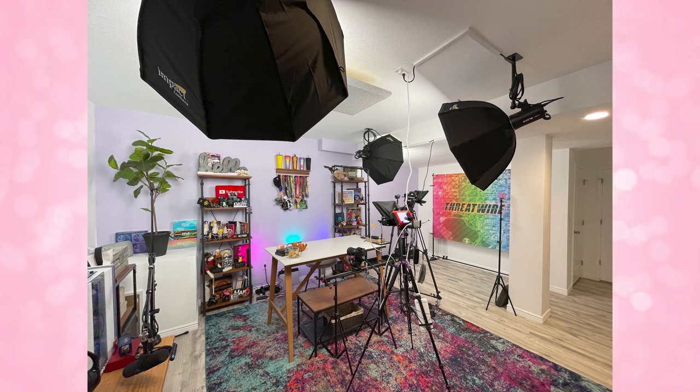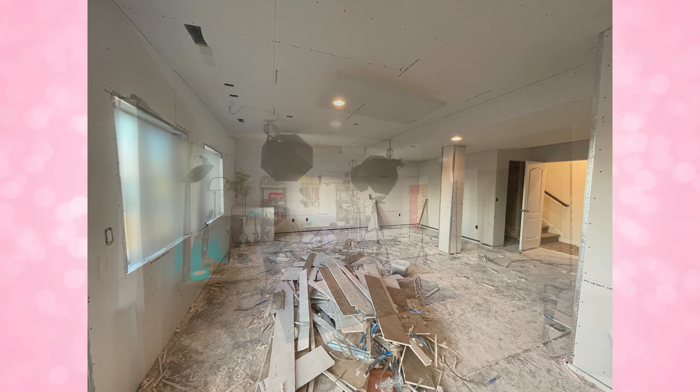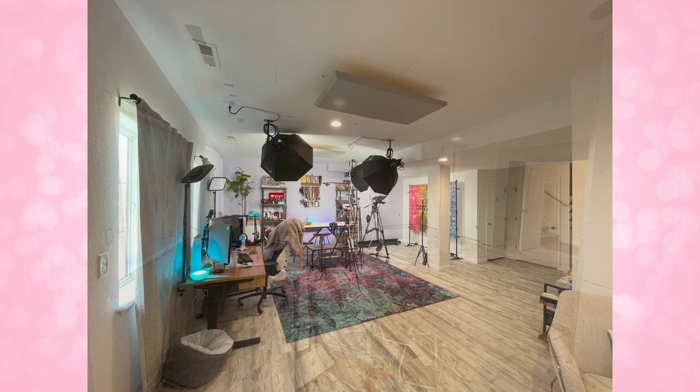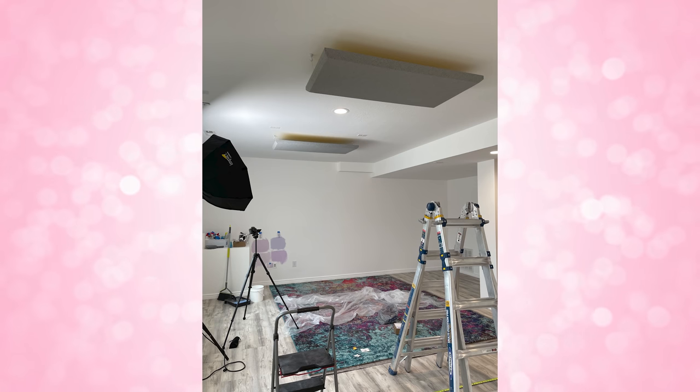I cannot wait to show you the final space. Here you can see before and after pictures to give you an idea of what the space started as and what it looks like now. This was a completely unfinished basement — we did everything: framing, drywall, painting, flooring, and electrical. It was a long, long process. And I'm officially working in here now. The final studio tour is coming up in hopefully just a few days.